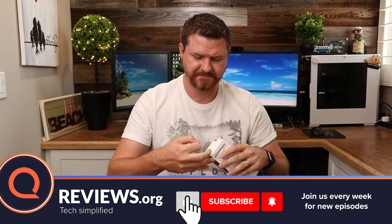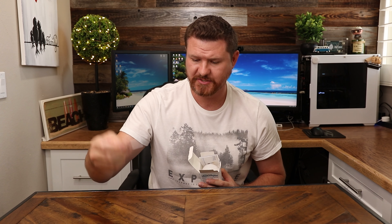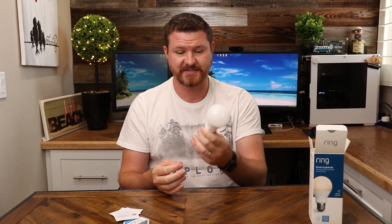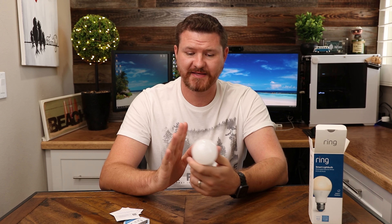Opening up and taking a look at the light bulb, inside the packaging we have a Ring decal that says 'Protected by Ring', some documentation, and then the light bulb itself. The cool thing about this LED light is that it's plastic, so you don't have to worry about it shattering if it breaks. This can be used indoor and outdoor, however if used outdoor it has to be under some kind of covering or inside a protective light fixture — it can't be out in the elements.